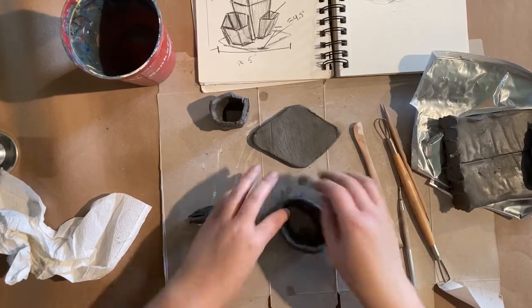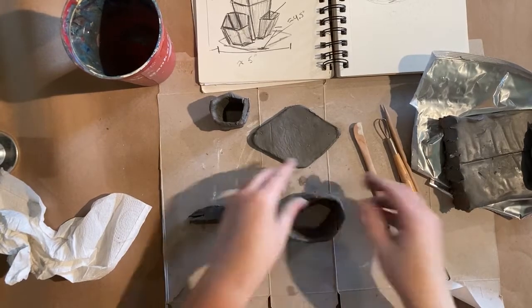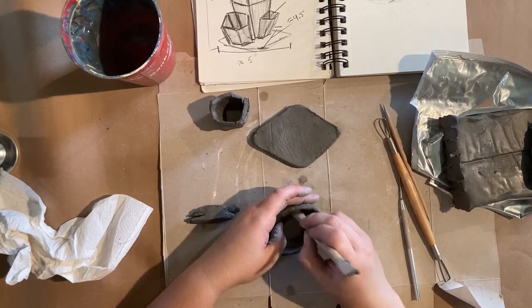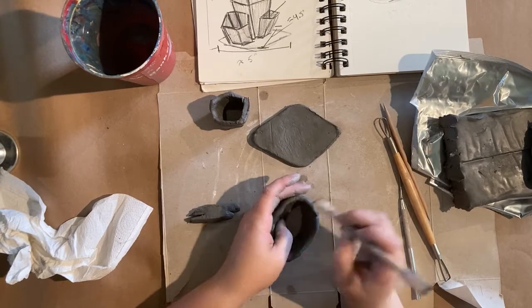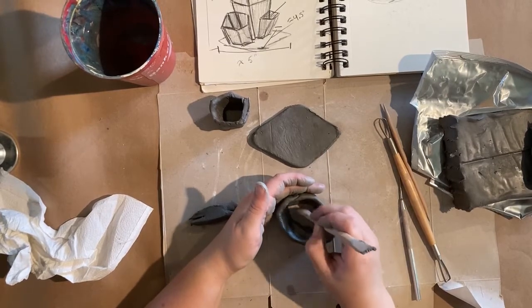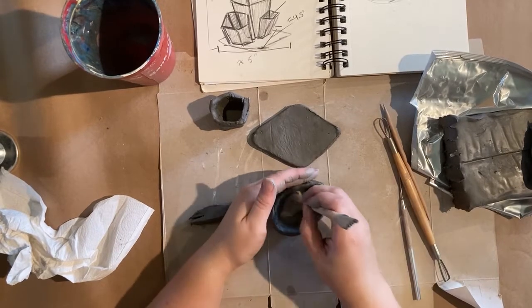This is again why it's so important to make sure that your clay coils are the same consistency. Now I've got the outside smooth, I'm going to work a little bit more on the inside. Because I don't want it to be too flexible, it helps to kind of pull up — and again I'm using my other hand to support the wall — as I start to blend this together.